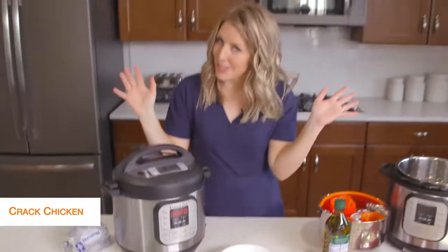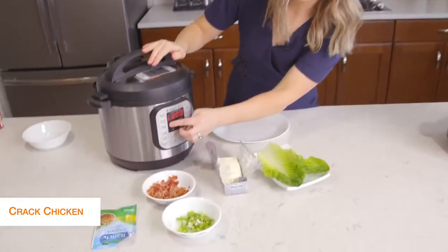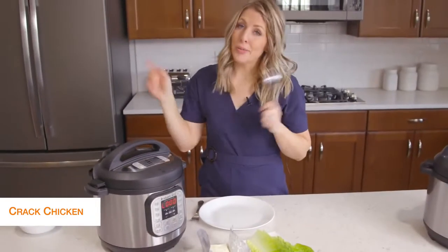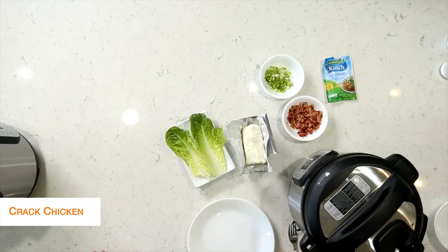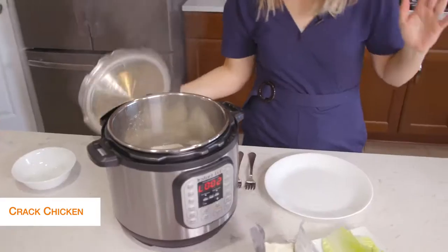Once you set the timer, you can just walk away. Once it's all done cooking, that little L will appear and start counting up. We're going to take the little knob and turn it over to venting. Once you let all the pressure out, you can open the lid safely and your chicken will be all cooked.